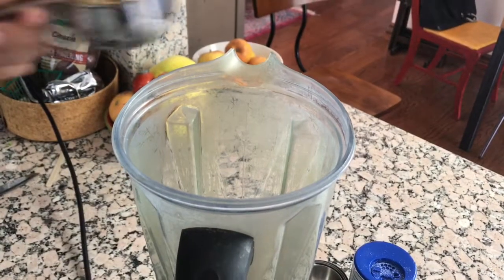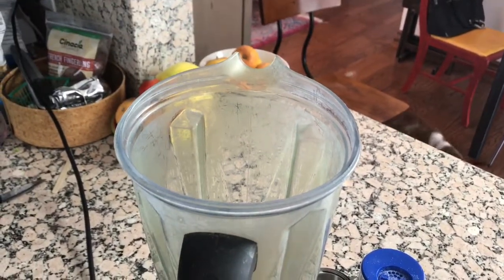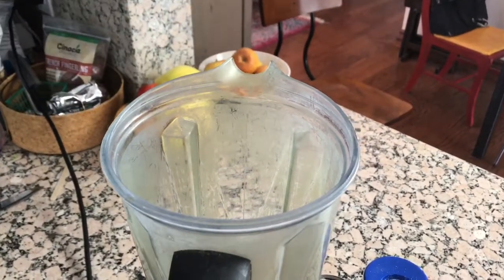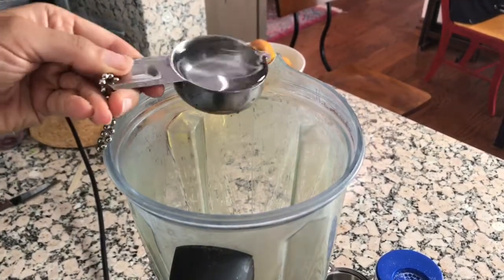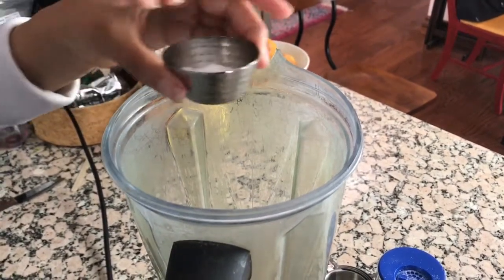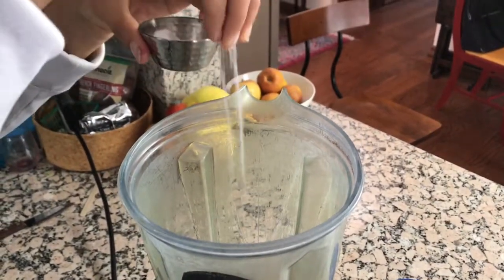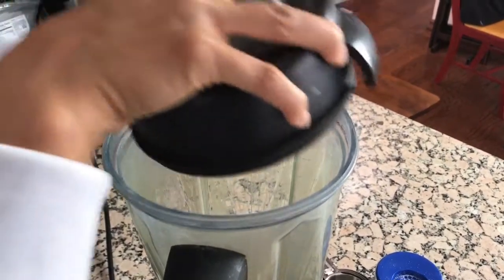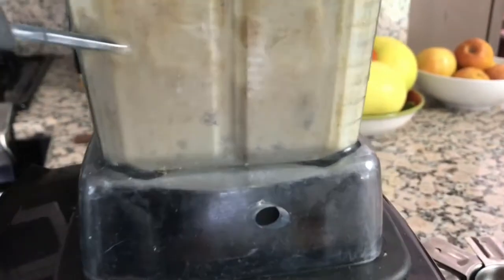Now for the fun part, we're going to pour all of this into a blender. You could use a food processor too, but I recommend a blender — I think it gets a smoother texture for the sauce, which makes it nice and creamy. So that's a little bit of pine nuts, garlic powder, your tap water, and a nice generous pinch of salt. You can add more later if you need it a little saltier, but start with a good pinch or two. Pop that lid on so you don't get it all over the kitchen, and blend it up.